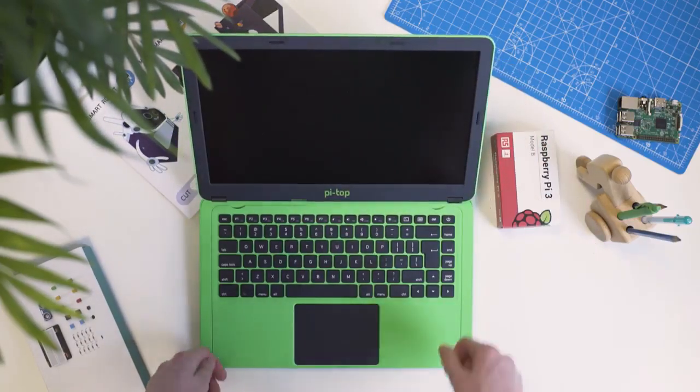It's bright green with a Raspberry Pi inside and it's perfect for hacking and making. You even build a laptop yourself, but don't worry — it's super easy and comes with a magnetic multi-tool so you don't even need a screwdriver. There's just the one screw and the whole build is around five minutes.